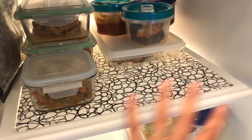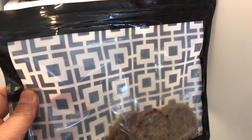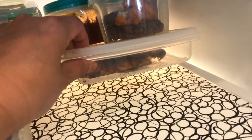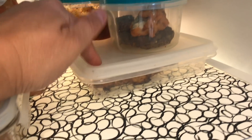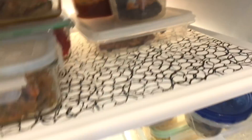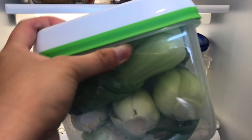This shelf is for leftovers. I have this reusable Ziploc that I got from Amazon — we have some breakfast sausages in there. Here's another container just like that one that holds cheese, but this is holding leftover pizza. For the next shelf I have another one of those Rubbermaid veggie keepers and I have baby bok choy in there.